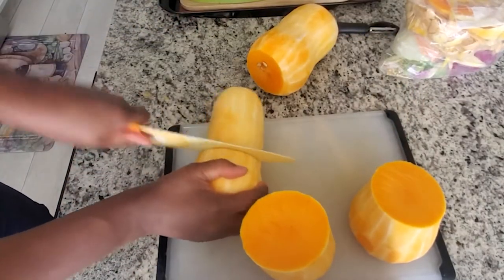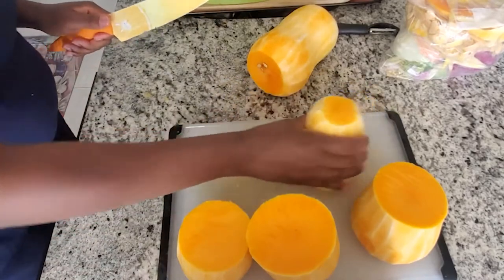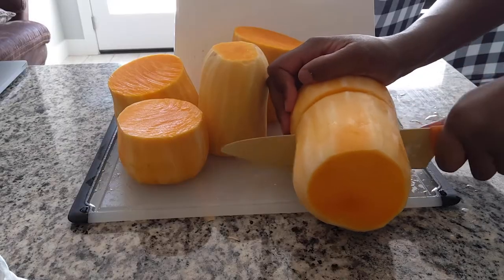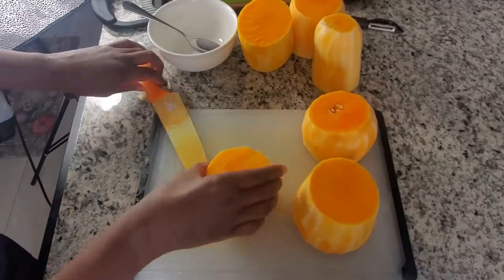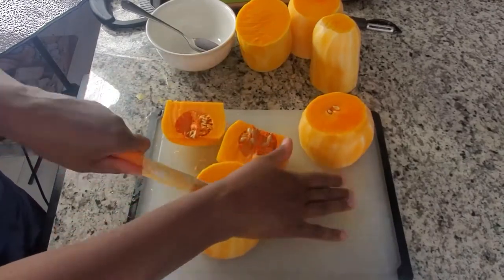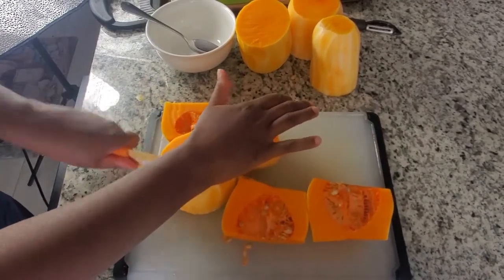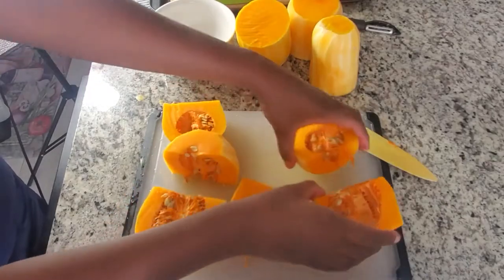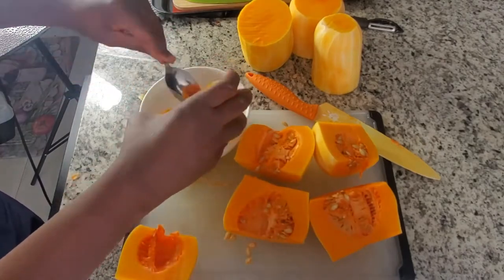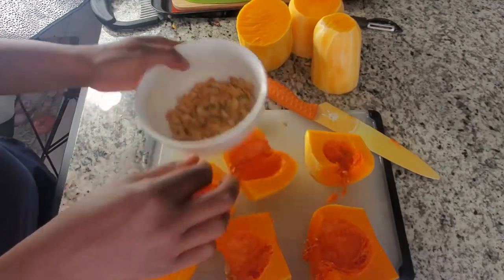For this meal prep, I am planning on using the bottom for the butternut squash ravioli and then the tops for butternut squash french fries. So if you want to see a video of the butternut squash french fries, please like this video. I need to roast the butternut squash for the ravioli, so I take the bottom halves and cut them in half. To scoop out the seeds, I just use a spoon, and I save the seeds to eat later — you can roast them. After I roast the butternut squash, I turn off the oven and stick the seeds in. They are great for snacking.